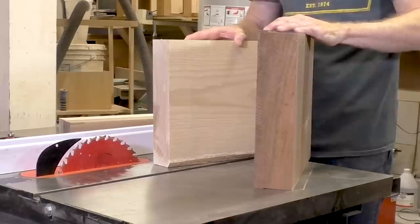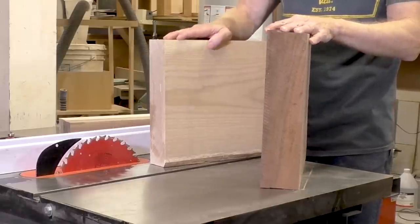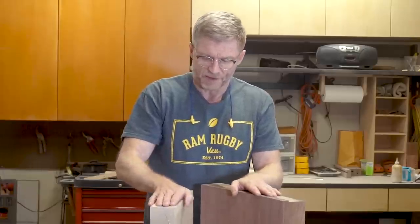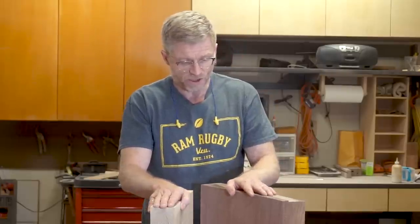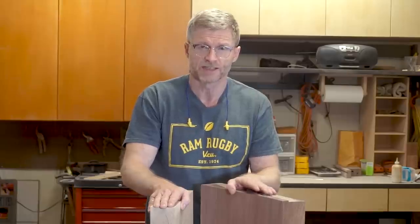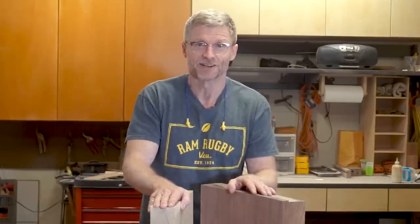They're not exactly the same as the one in that video. This one is going to have two and a half inch squares and I'm going to use these two pieces of wood. I've already planed and sanded them down a little bit. This one was three inches, this one was three inches, but the ash was badly cupped and the walnut was just a little bit more than three inches, which is too thick for my table saw to cut. So I had to reduce it down a little bit. Let's get started.